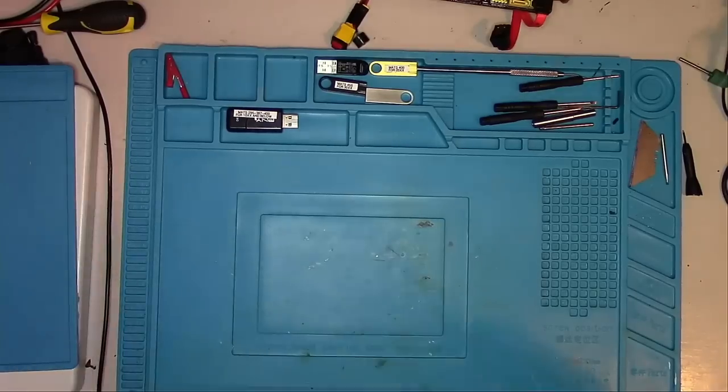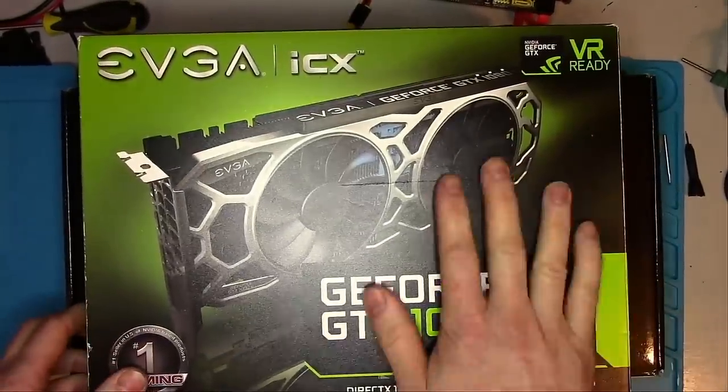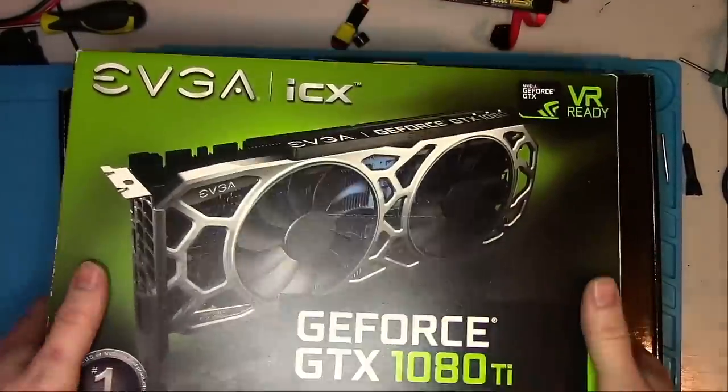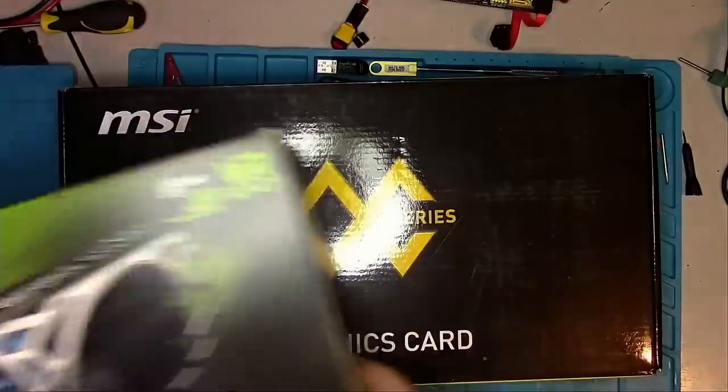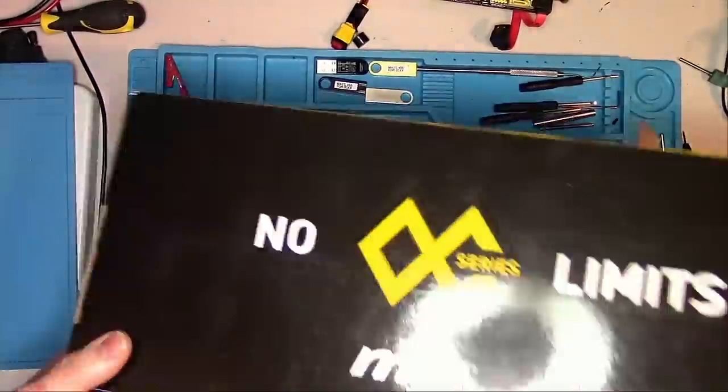Hello Internet! These two cards came from a viewer like you. The EVGA 1080 Ti cost around $250 today, and the MSI Lightning cost nearly double that. Let's see which one's worth the praise.